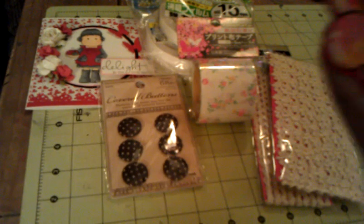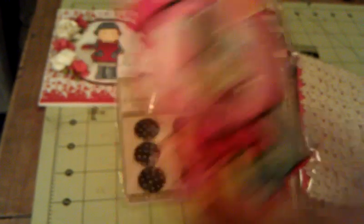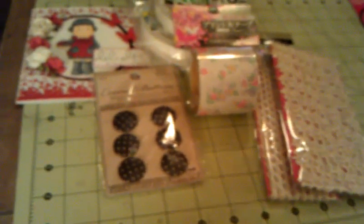Then she sent this adorable Hello Kitty nail polish with a little charm for Miss Ava. I will do a separate video tomorrow of Ava with her goodies — there's more for Ava, I'll show you in a minute.